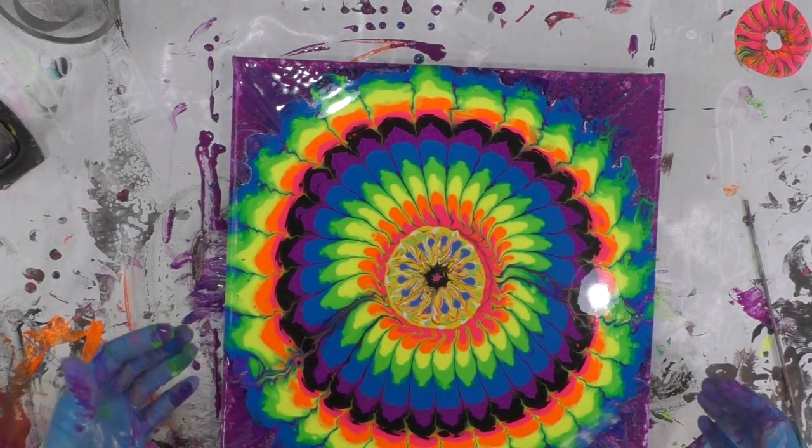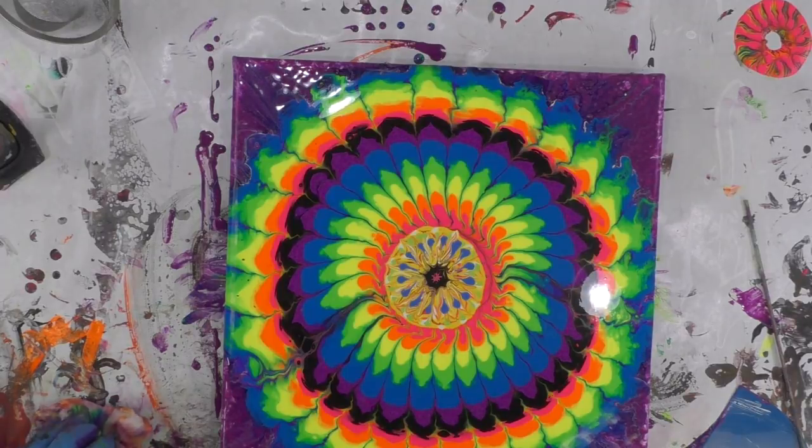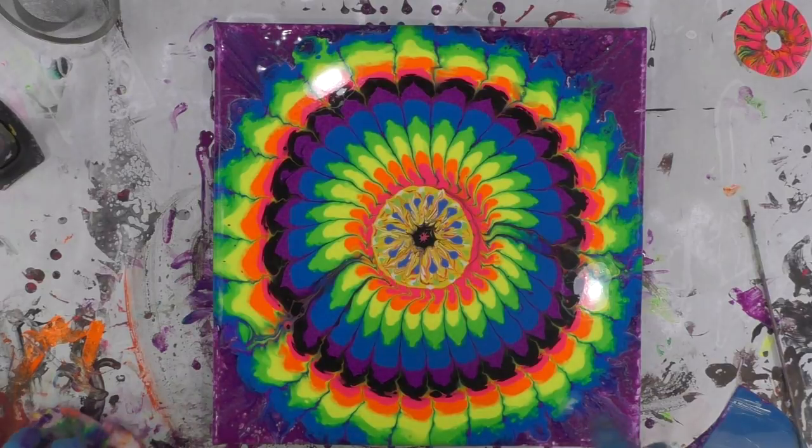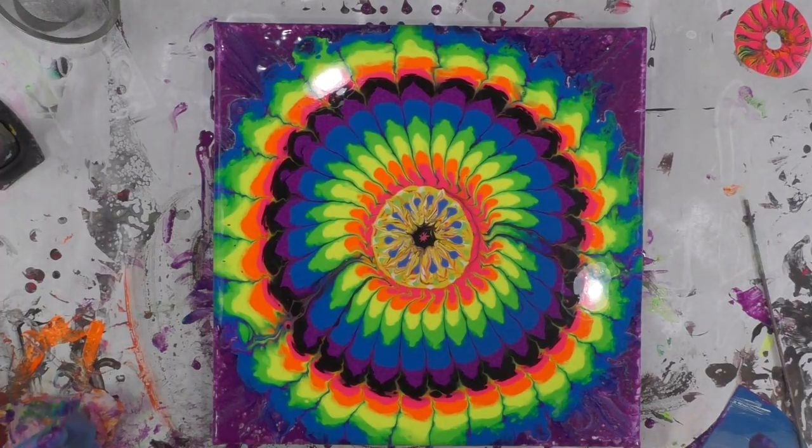I'm going to leave it like this and pray that it's level — I probably should just put it on a different surface to where I know it's level. I hope you enjoyed it. If you did, please give me a thumbs up and subscribe to my channel. If you click on the bell in the bottom right corner, you'll get notifications when I post new videos. Feel free to email me at sandra@sandralett.com — I have my artwork to purchase there.